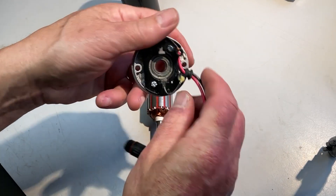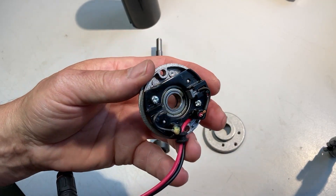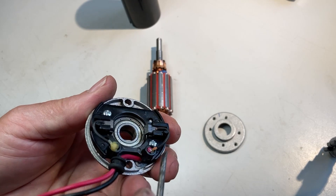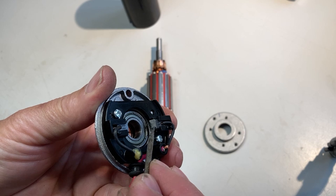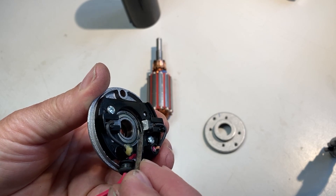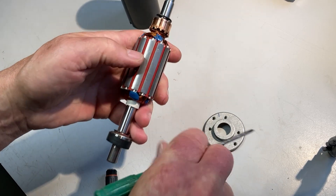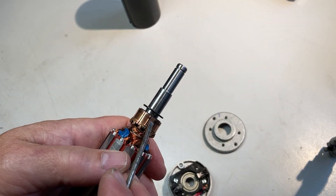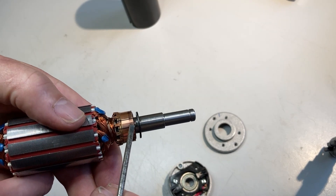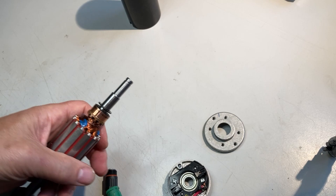At the back end of the motor you can see the brushes have been chamfered to make it easier to assemble, so it's only really been running on that edge. And you can see, even in the short length of time I've had it running, it's started to burn up the commutator a little bit. So that'll need sorting as well.